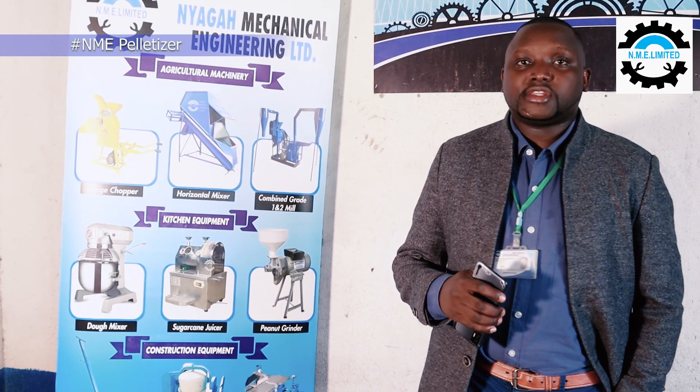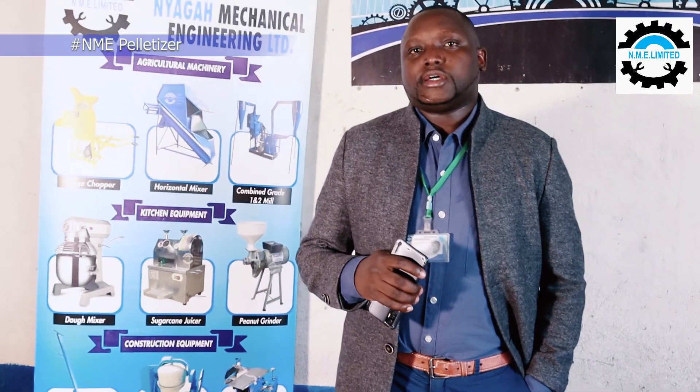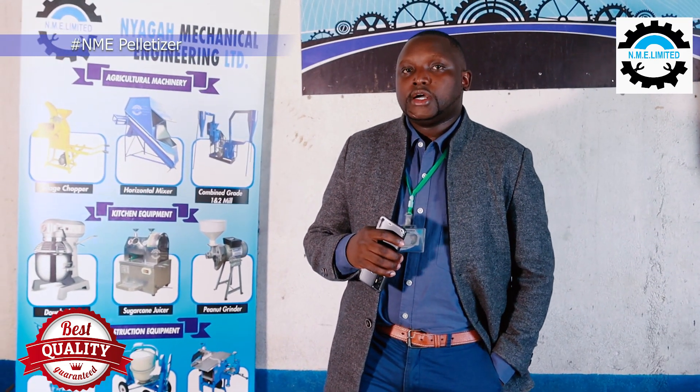Once we start with the definition, the pelletizer machine is a machine that is used to convert animal feed into pellets, to enable the animals to be able to consume the end product in a better way and also to help in so many ways.